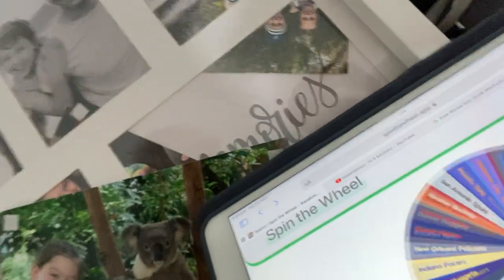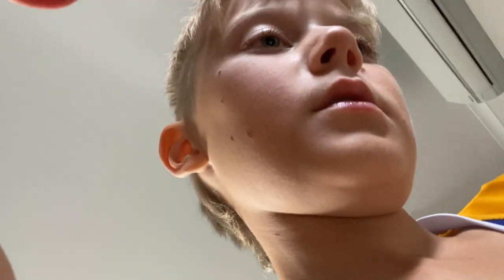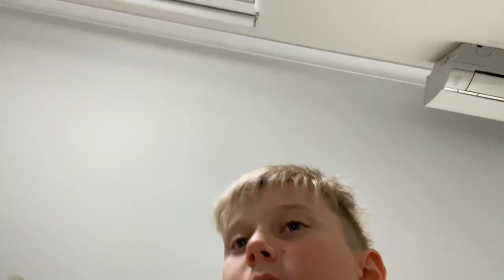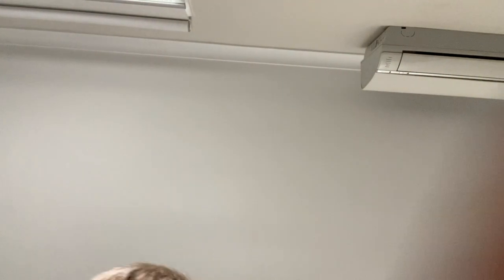We spun the wheel - we got the Denver Nuggets. That's not great for me. You got Aaron Gordon and Jokic. Has Jokic ever dunked? No, you got Aaron Gordon - he jumped over Tucker. Now for the Sacramento Kings.